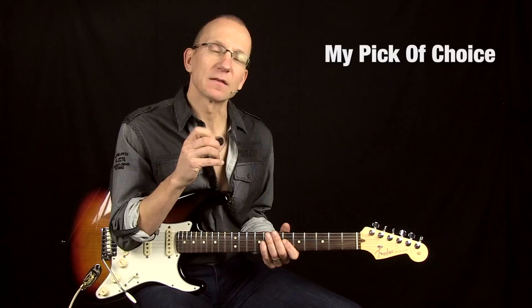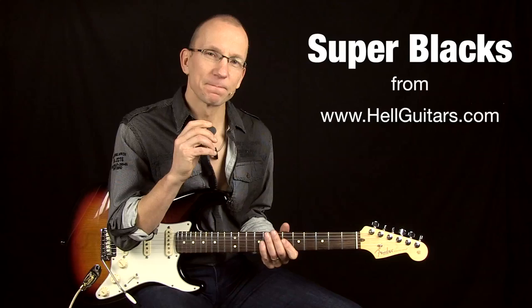The pick is called Hell Super Black. It's made by Hell Guitars. You can check them out at hellguitars.com.